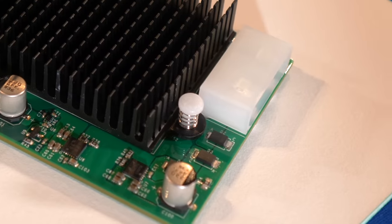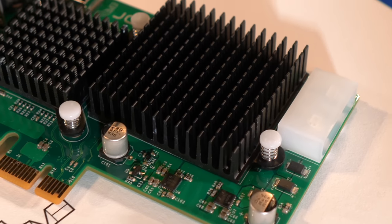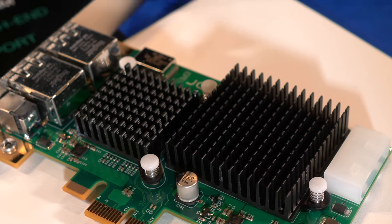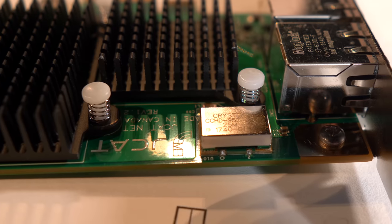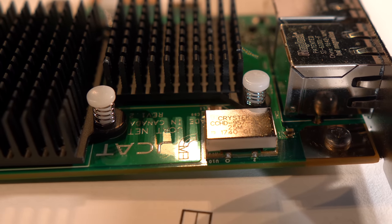But what makes the J-Cat NetCard Femto special? Well, lots of things. Firstly, it's separating the data stream coming into the computer from the motherboard. It uses ultra low noise linear regulators and filters, with no switching power supplies or switching regulators in any way, to keep the data stream signal clean and away from the noisy PC motherboard. It has the Crystec CCHD-957 Femto clock on it — hence the name — and that has below-measurable phase noise and jitter, so it's got a really high quality, low noise clock on the card.